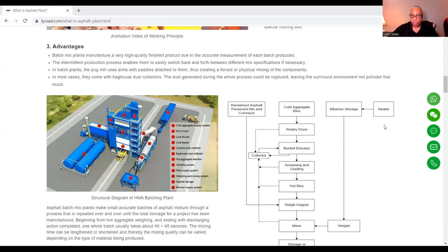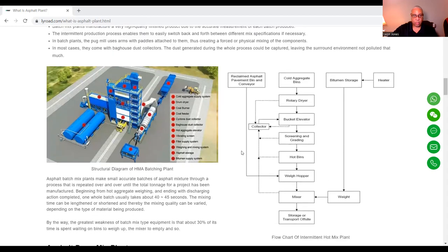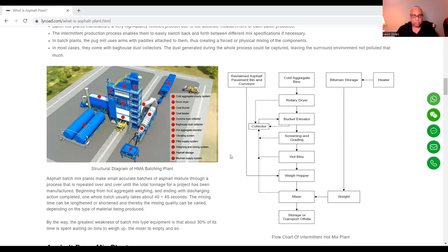Here's the flow chart where everything starts to go. Asphalt batch plants make small, accurate batches of asphalt mixture in a process that is repeated over and over until the tonnage for a project has been manufactured. Beginning from hot aggregate weighing and ending with the discharging action completed. One whole batch usually takes about 40 to 45 seconds.